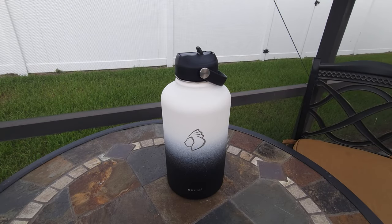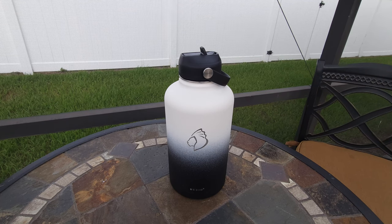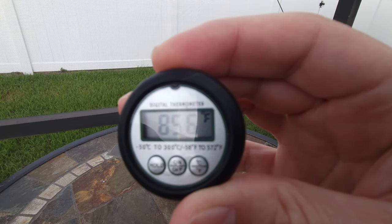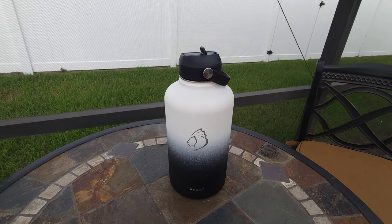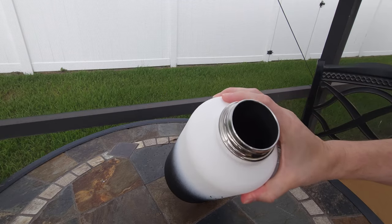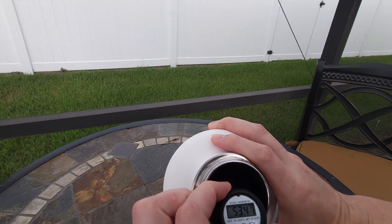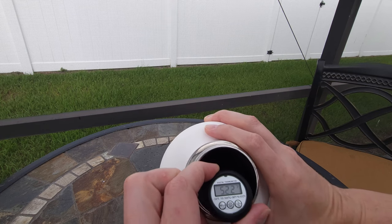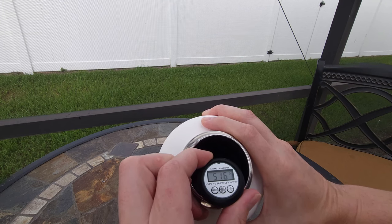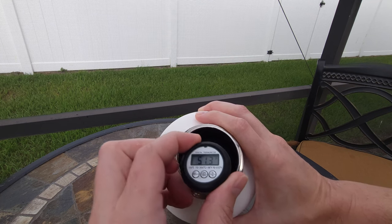We are back to check the temperature. We had to cut this a little bit short — it's only about six o'clock, but it looks like it's going to start storming soon. You can see it is still pretty hot out at about 85 degrees. The liquid inside is now at about 50 degrees. So throughout the course of the day it only rose about 10 degrees — it was about 40 before and it's 50 now. That is not bad at all.